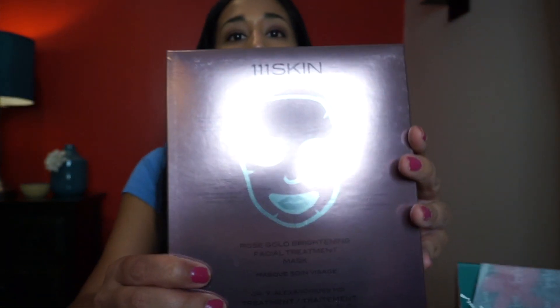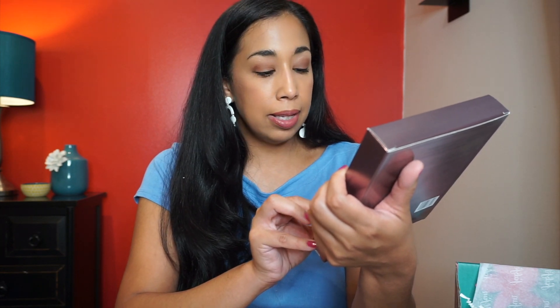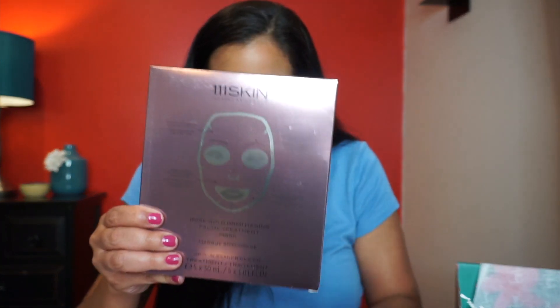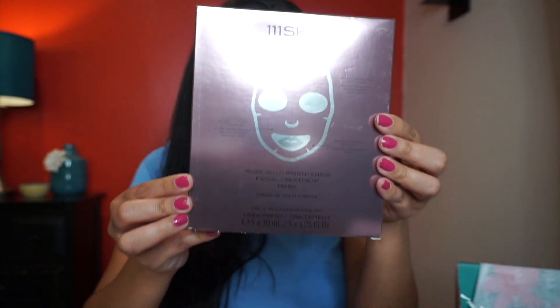This next one I am so excited about — me and my daughter are both super excited! It's the 111Skin Harley Street London Rose Gold Brightening Facial Treatment Mask. The retail value is $160 and there are five masks in the package. I've never tried a rose gold mask before, so that's going to be fun — I'm going to try it tonight.